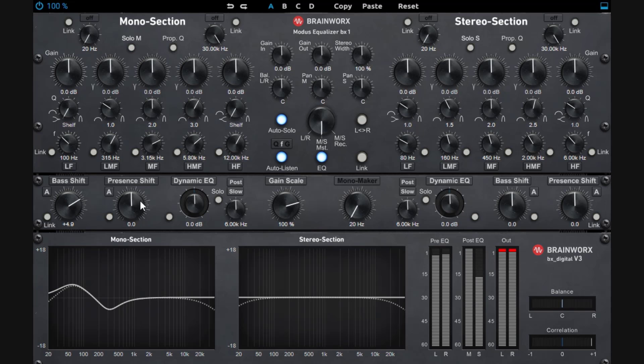The presence shift works similarly but for the higher frequencies — it boosts and attenuates right before. Just like the bass shift, you have different flavors to choose from.